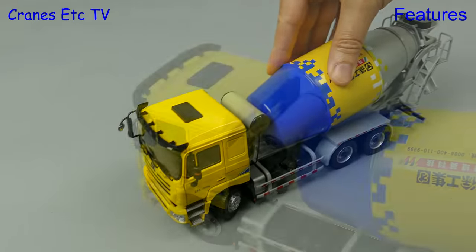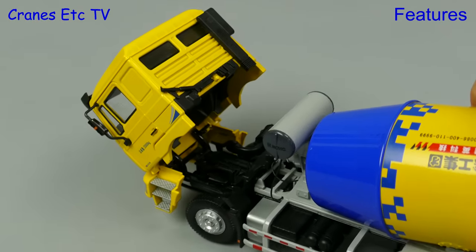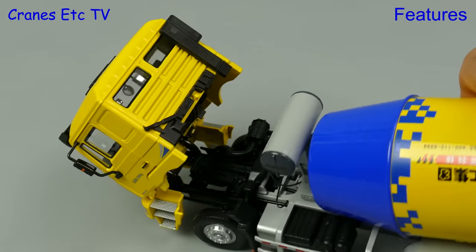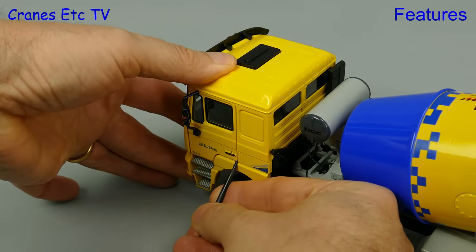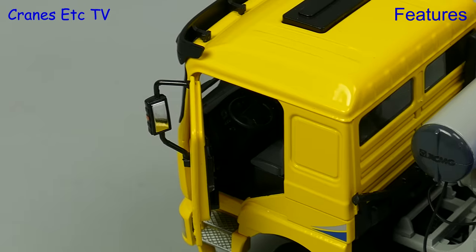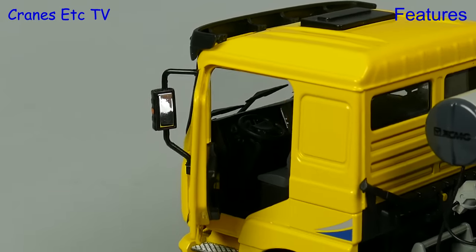The model features a tilting cab — when it tilts it stays tilted, and underneath there's a detailed plastic engine, though maybe one or two coloured components would have looked nice. The model also features something fairly unusual: opening cab doors, and a pointer is supplied with the model to help get it open. Although it's difficult to see, the interior detail is very good inside the cab.